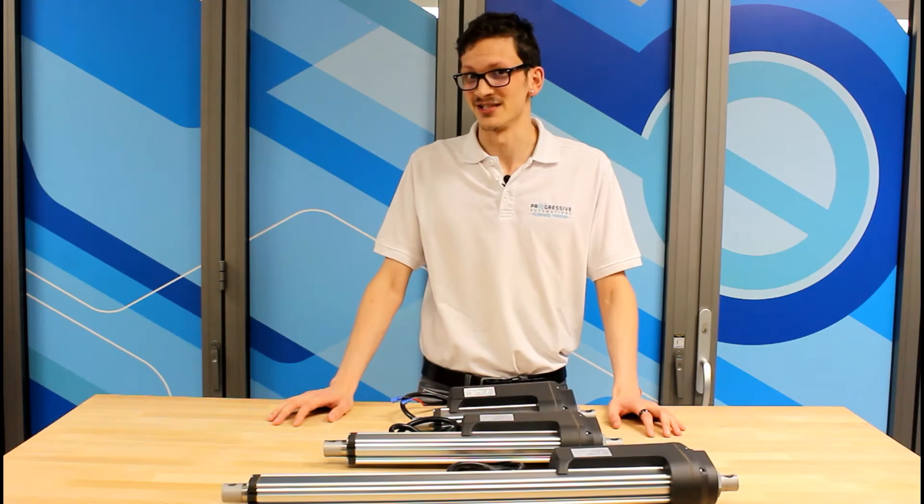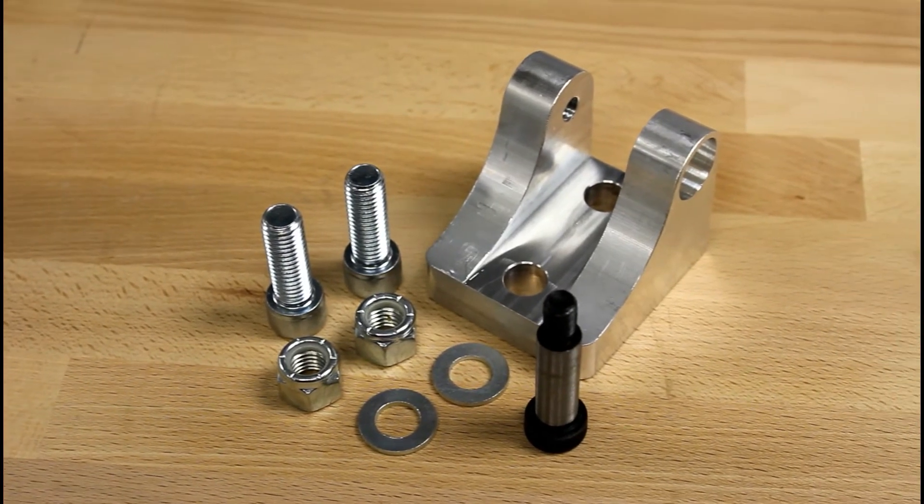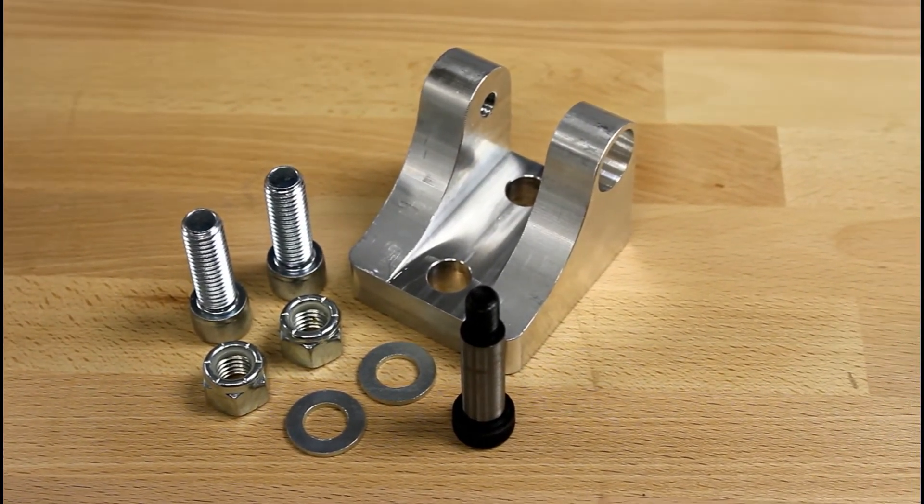There, you will also find information on our customization options, such as mounting options, feedback sensors, and more. Like all our linear actuators, the PA-13 has special mounting brackets that can be purchased separately for an easy mounting solution.